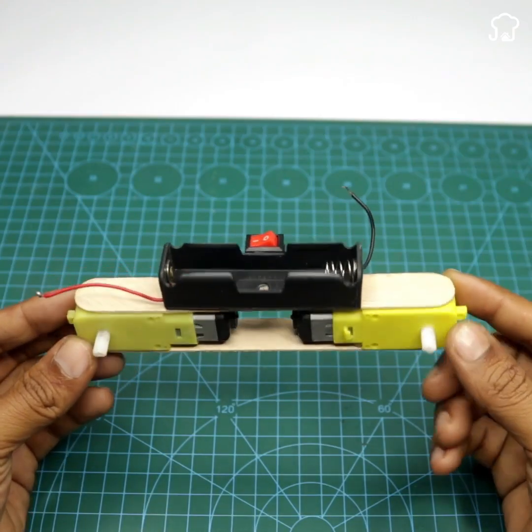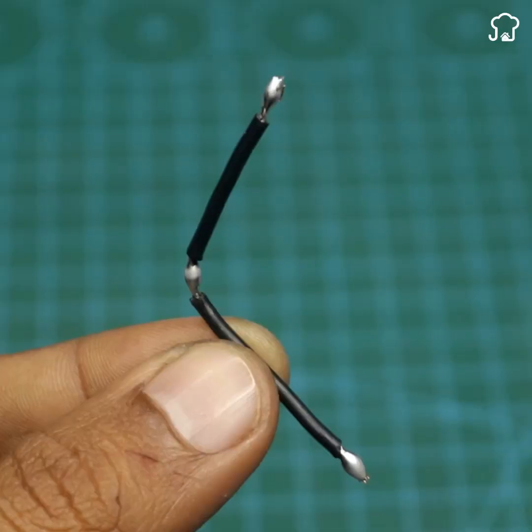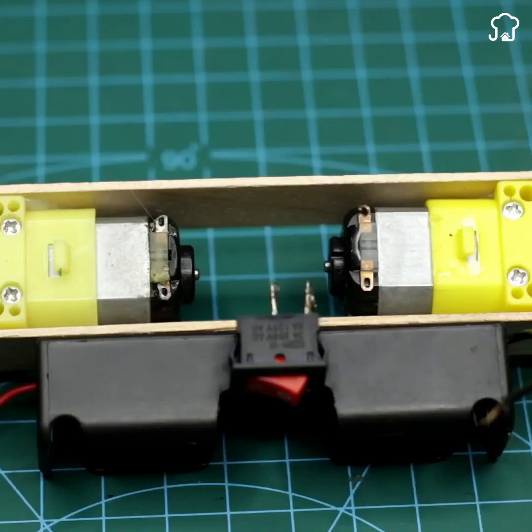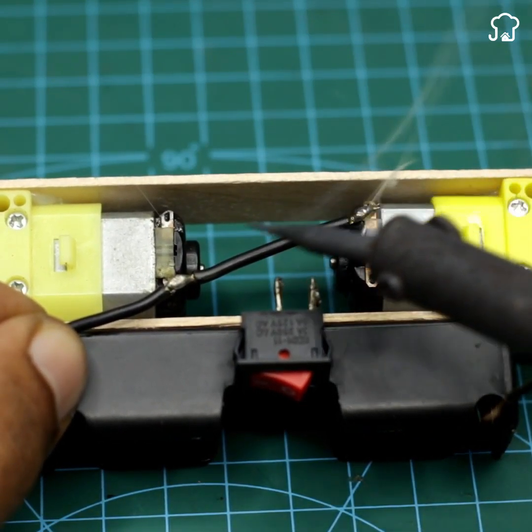All these pieces are easily found in the electronics store and are very cheap to get. Now we will use an electronic soldering wire and we will glue it diagonally on each of the poles of the motors.